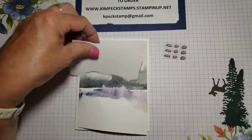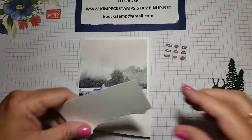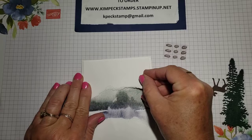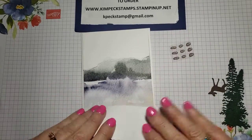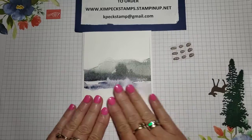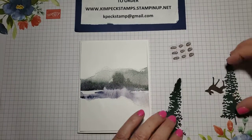That's completely up to you. I think I'm going to do it this way. Then you're going to match up the corners at the top so that it covers the piece underneath. There's the top piece. I'm going to do the same at the bottom. And then I'm going to put my trees down.